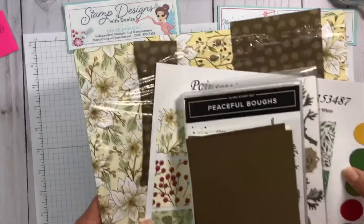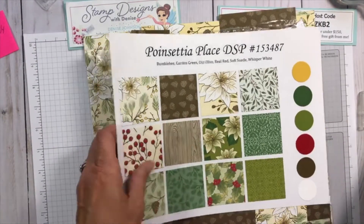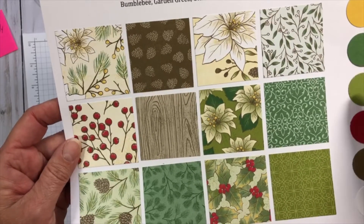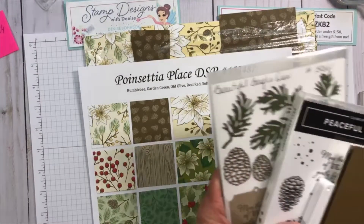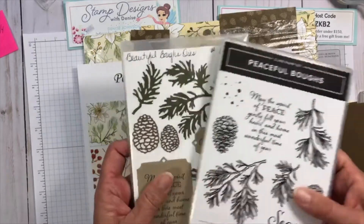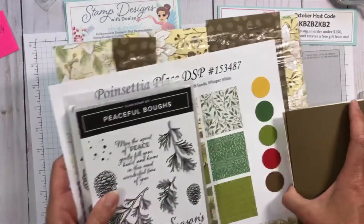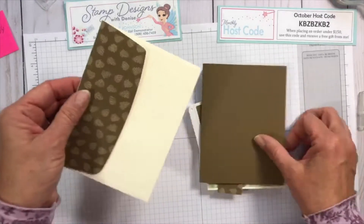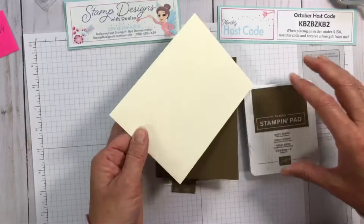Our next card uses the Poinsettia Place designer series paper. These are all the patterns that come with it, and the coordinating colors are bumblebee, green garden, green old olive, real red, soft suede, and whisper white. I'm going to be using the Peaceful Bows bundle — the stamp set and the Beautiful Bows dies. I already prepared the envelope using a very vanilla envelope with that paper cut and attached.